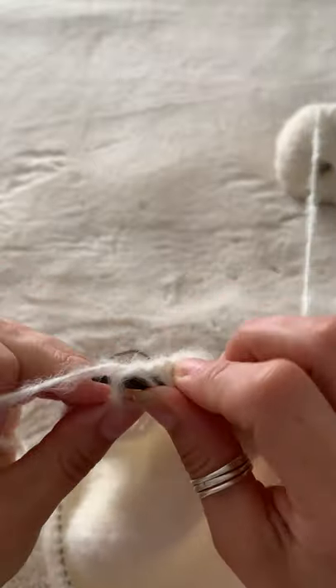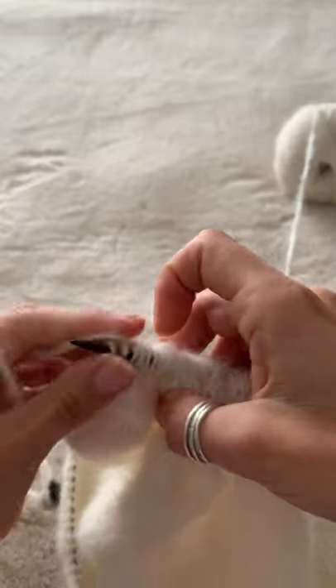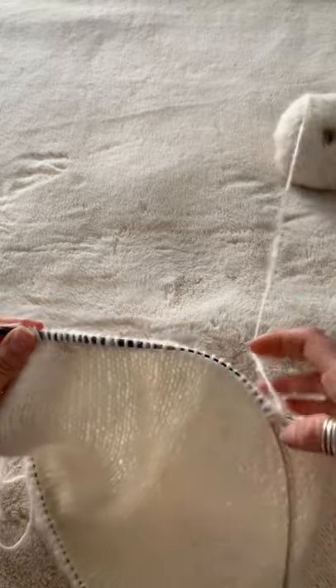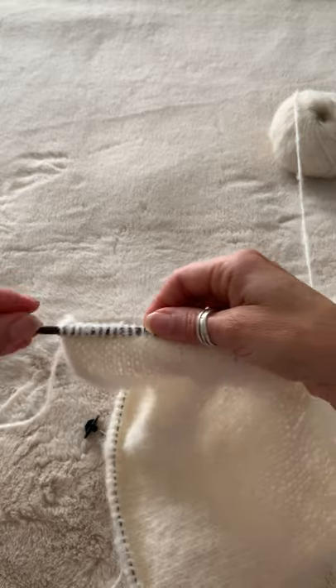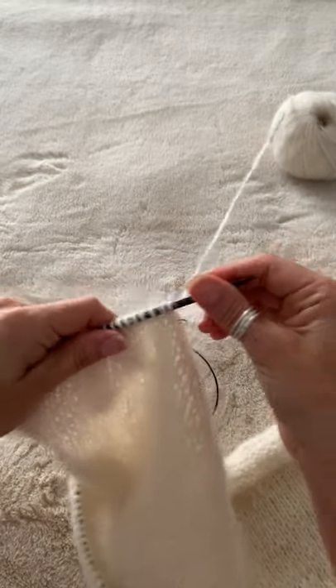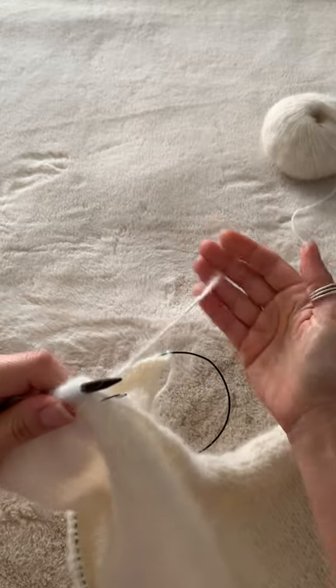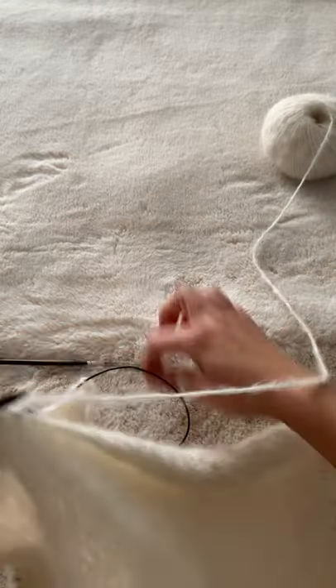I'm going to double check my count, but first let me show you here — we are at the end. And here you are: you have picked up your left shoulder, it's ready to be worked. Now you just slide this needle down, and look, this fresh ball of yarn string is ready to be worked.